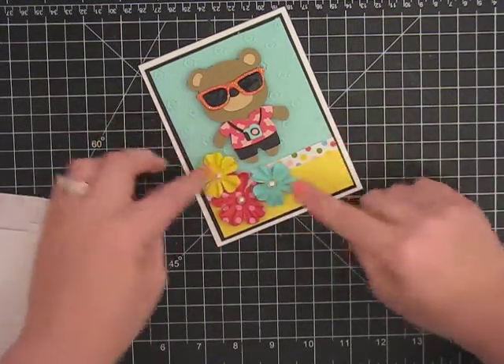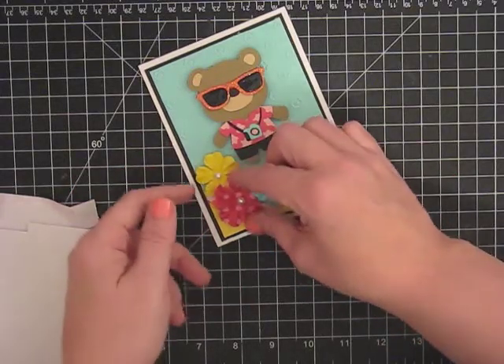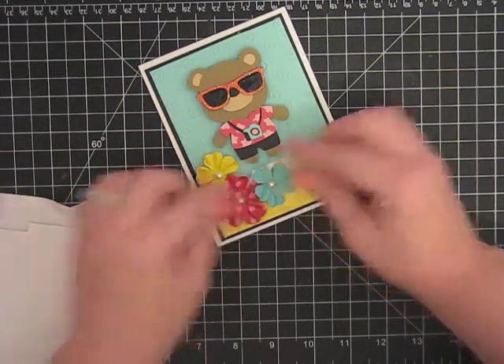Don't those kind of look like hibiscus — the Hawaiian flower they make leis out of? I'm going to kind of wrap them. I really like this red flower in the middle. There we go.